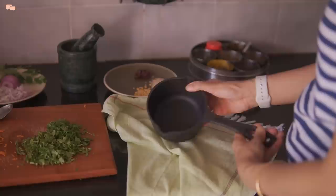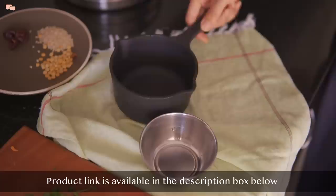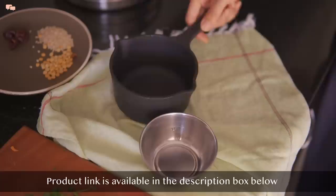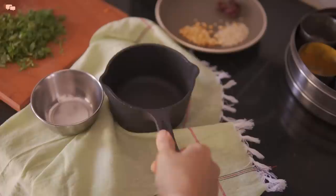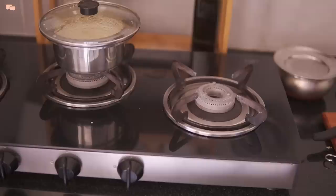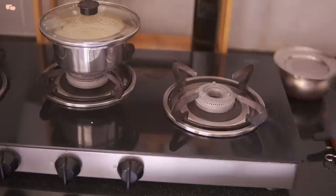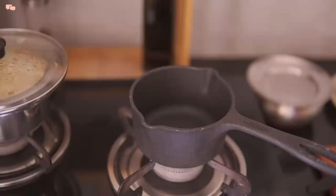I recently bought this cast iron tadka pan which I am very happy with. The handle is very long and has an excellent grip. The best part is the big size of the bowl for tempering, which is even bigger than our day-to-day bowls. It is also ideal for making soup or rasam for single servings. Even though it is cast iron, it is very lightweight and has good finishing, with two spouts on either side for easy pouring. Unlike my last tadka pan which had a covered bottom making it hard to hold on the stove, this one comes with a flat round base which sits perfectly on the burner.